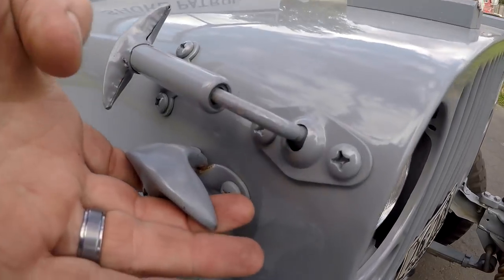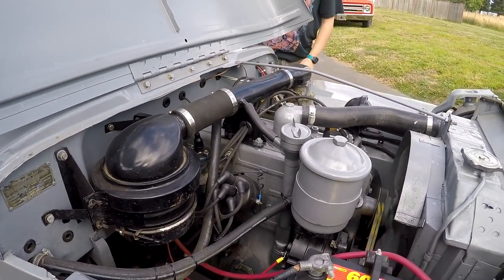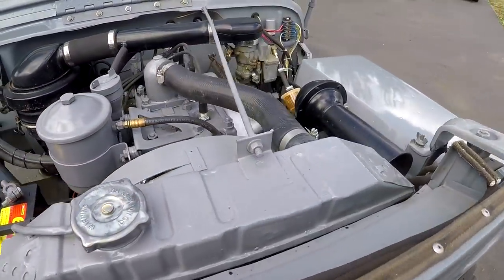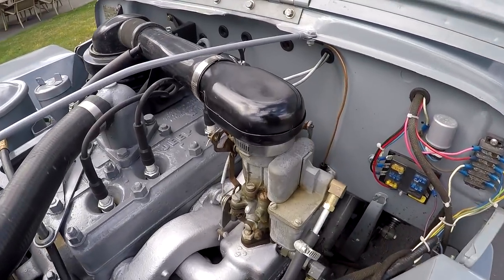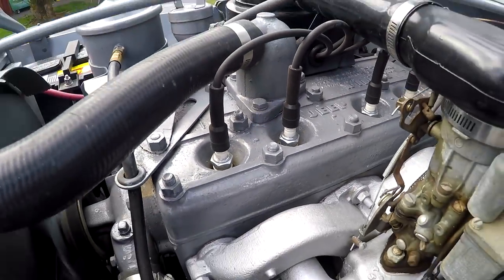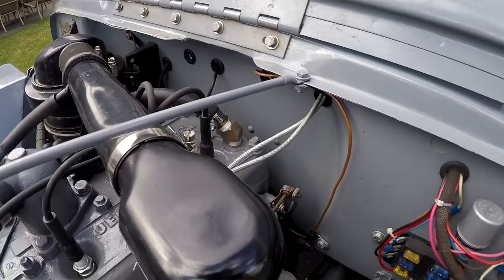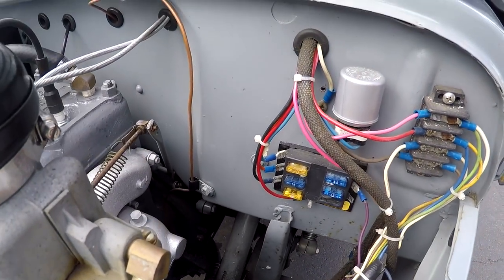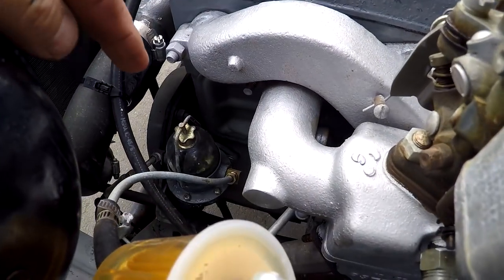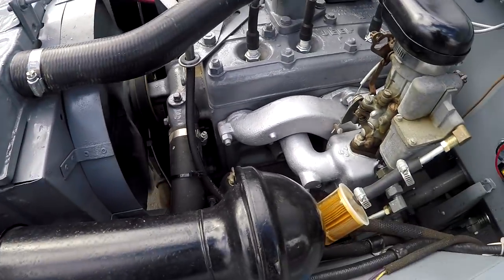We're going to take a look underneath the hood. You can see these little latches - pretty simple. If you look underneath here, what you're going to see is a factory Go Devil 134 inline 4 - sounds like a little sewing machine. You can see where it says Willys and Jeep on the head - it's a flathead. Everything looks pretty good underneath here. They did do some new wiring. The engine runs pretty nice. You can see it's got a float bowl down there and a filter - filter looks good. Radiator looks good, I haven't seen any stuff that's leaking.